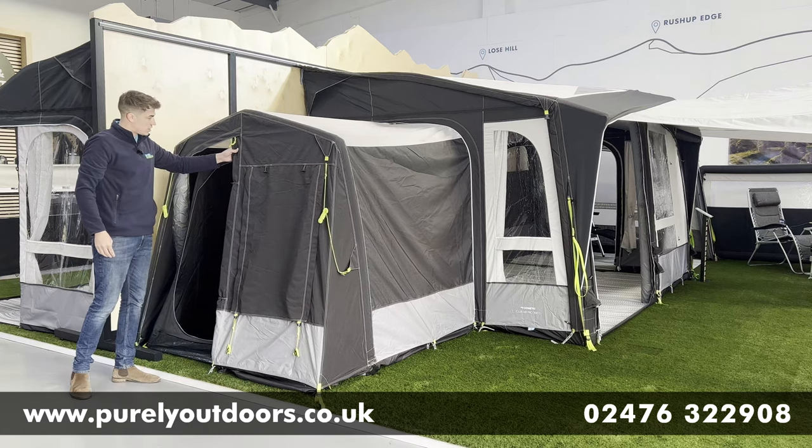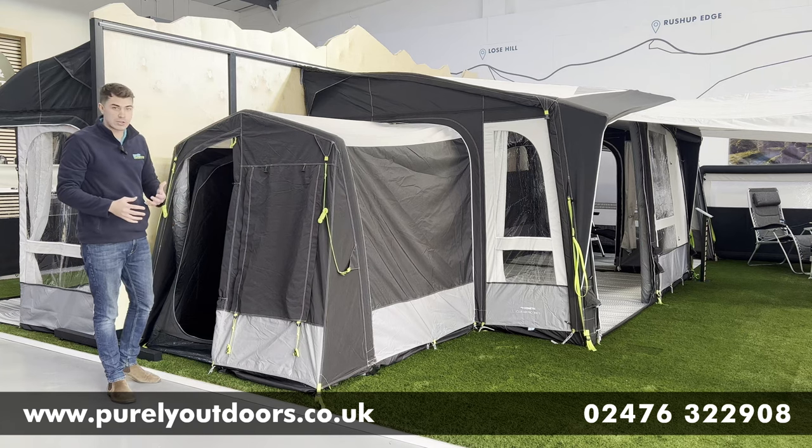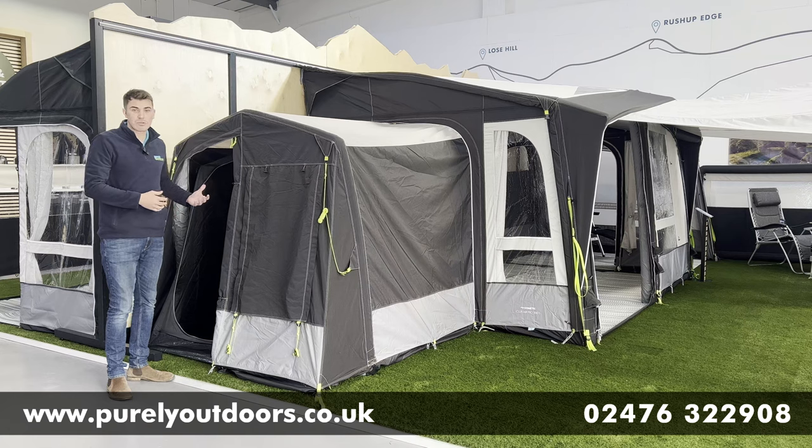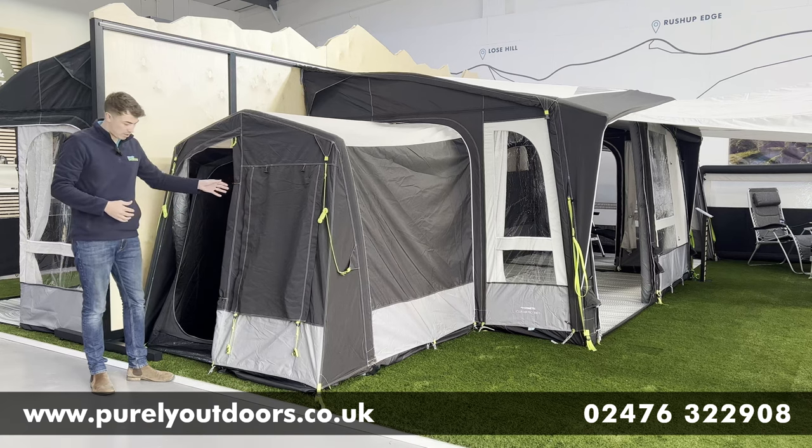You've also got this rear split side access door, so if you have got muddy bikes or muddy gear that you want to leave stowed away in the annex, you're not having to come through the awning to leave it in there — a nice addition from Dometic on that one.